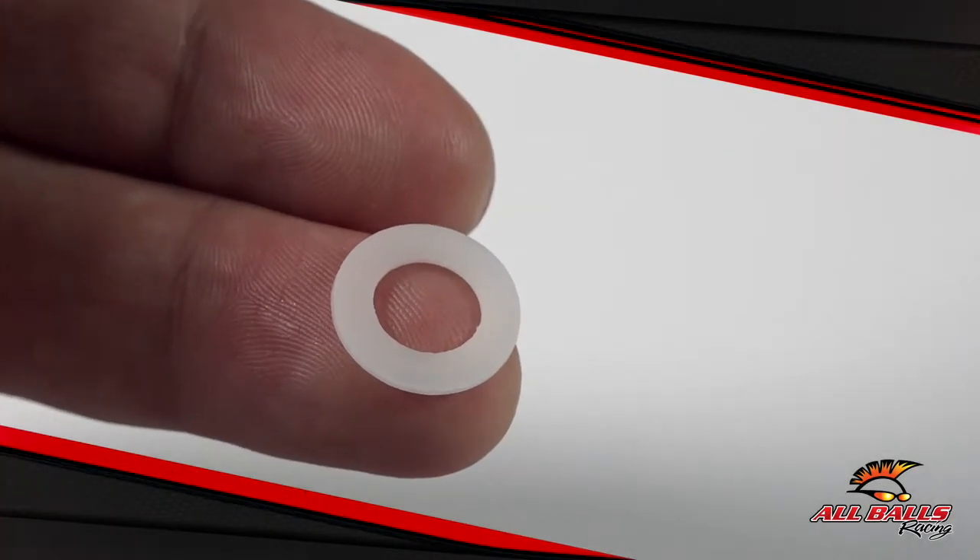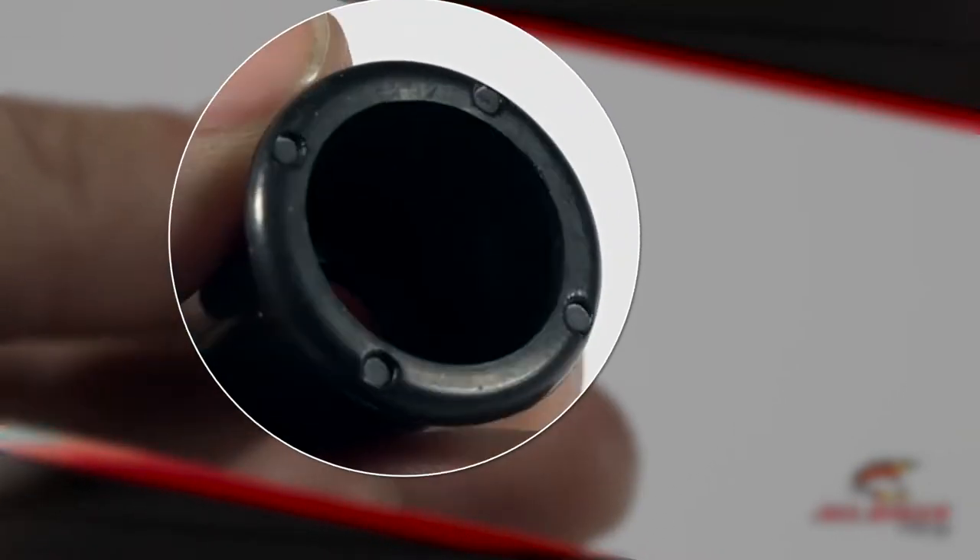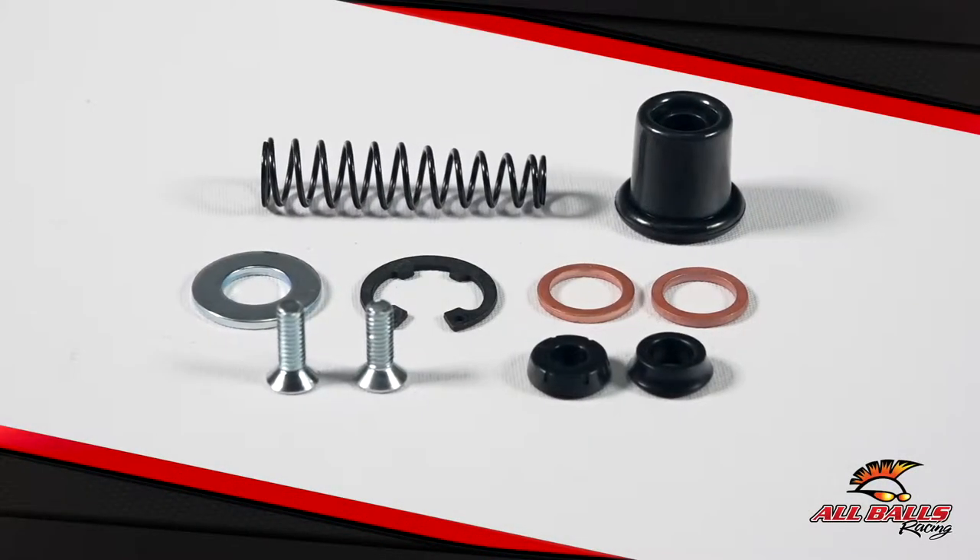If you notice your brakes becoming spongy, or they start lacking their original performance, or simply stop working, it's time to grab an All Balls Racing Master Cylinder Rebuild Kit.